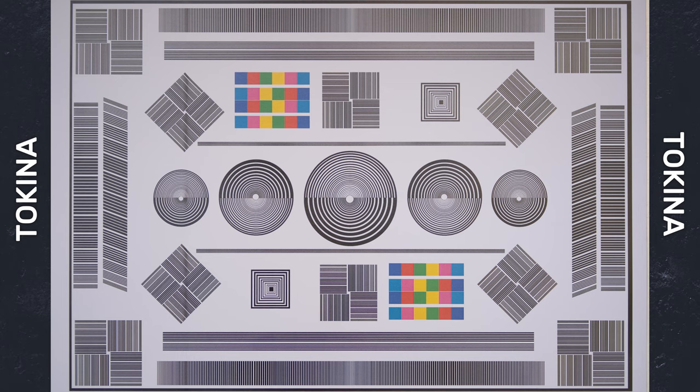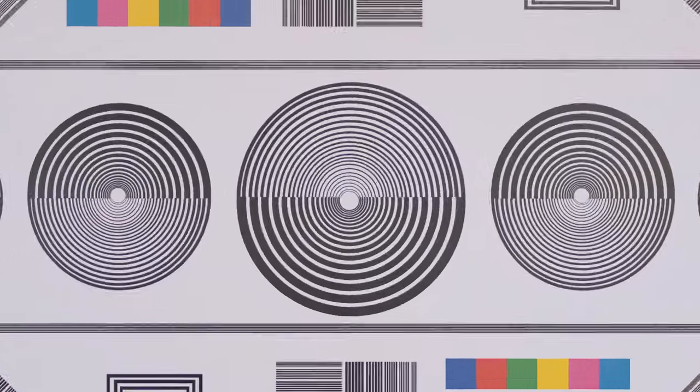For the image quality test we photographed a lens test chart with each lens stopped wide open to f2.8, checking for sharpness, vignetting, and signs of lens distortion and fringing. Starting with the Tokina, there aren't any noticeable signs of distortion, which is a good start. There is a touch of vignetting in the corners but nothing major. Zooming in, centre sharpness isn't bad but there is a significant amount of purple fringing, which isn't great. Moving to the corners, sharpness drops off and fringing gets slightly worse with signs of green fringing appearing. Overall not a shocking performance but the level of fringing is definitely something to be concerned about.